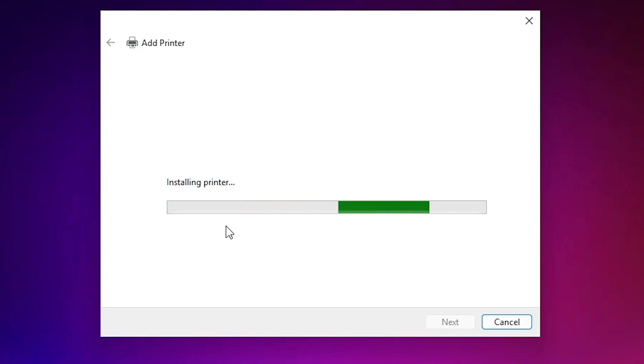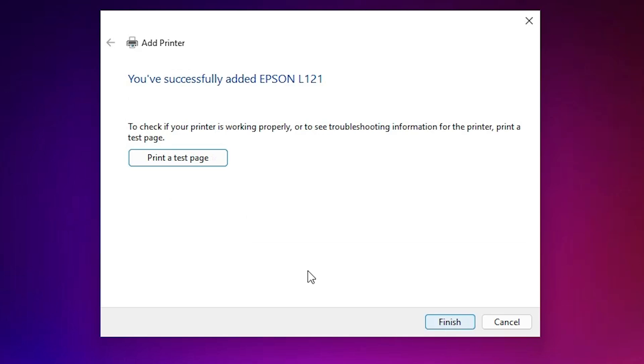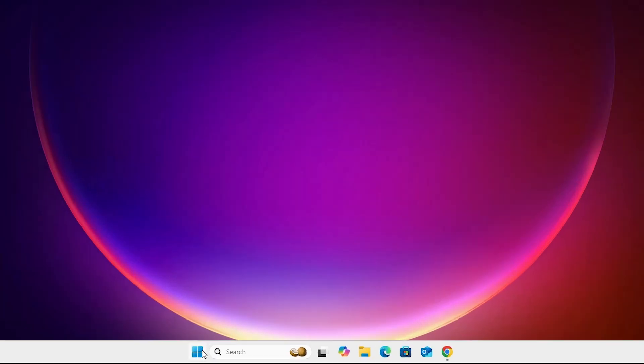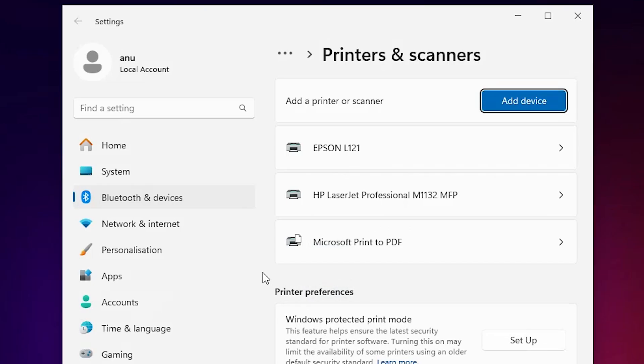After installation completes, if you want to share this printer on a network, select that option; otherwise select 'Do not share this printer' and click Next. If you want to print a test page, click on 'Print a test page', or click Finish. To verify, go to Start, type 'Printers and Scanners', and if you find Epson L121 in the printer list, your printer is properly installed and will work 100 percent.